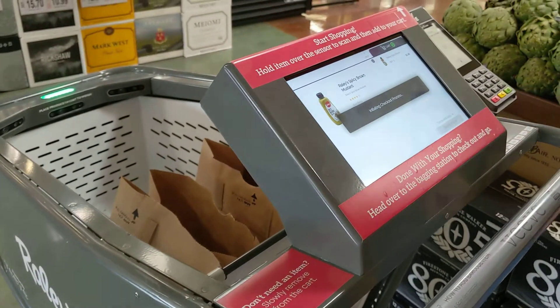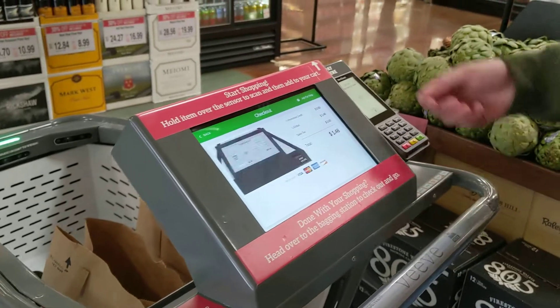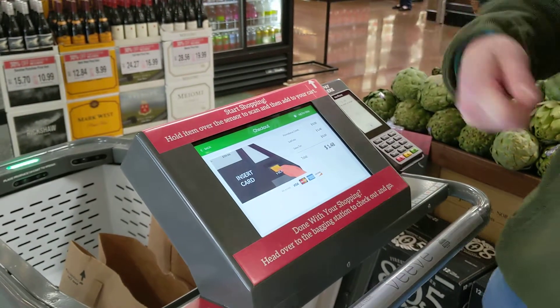Whenever you're done, you just come up here, press the checkout button, either tap to pay or insert to pay, whatever you'd like to do. Then grab your bags and you're good to go.